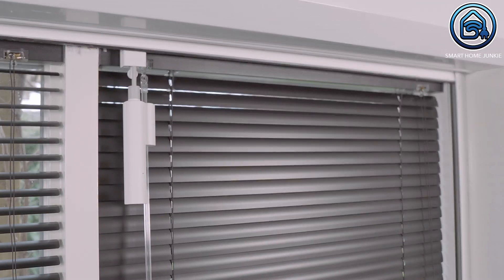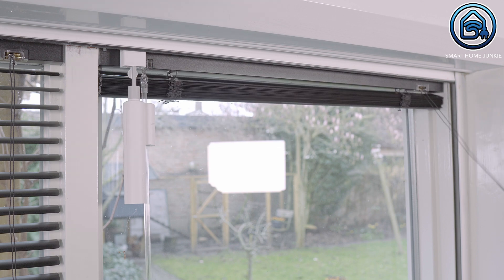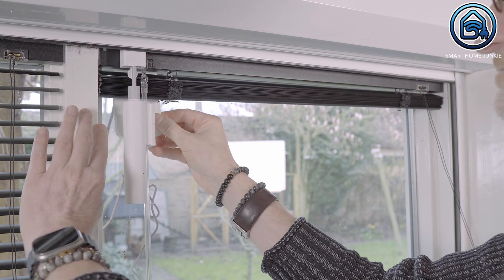Now the last thing that we are going to install is the solar panel. We can stick it to the window and have to make sure that the cables are placed so that they do not block the blinds.